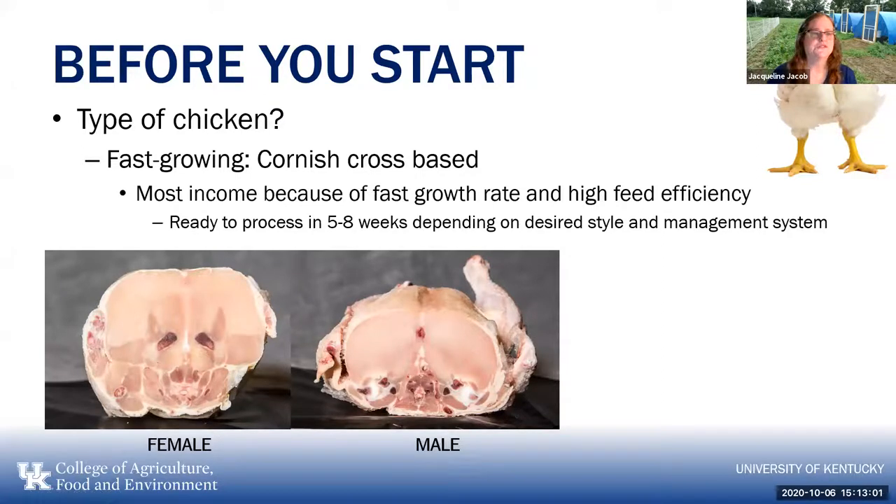Before you start, you also have to answer the question of what type of chicken you want to grow — you have a number of different options. Your market will sometimes depend on what type of chicken you're raising and what type of production system you're using. The fastest growing chicken is a Cornish cross based chicken — it is a hybrid.